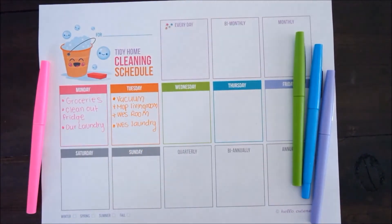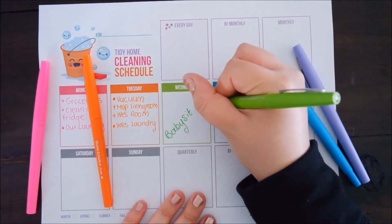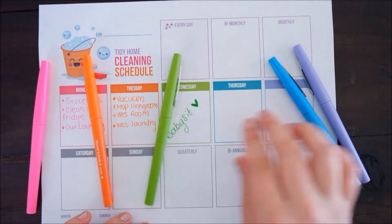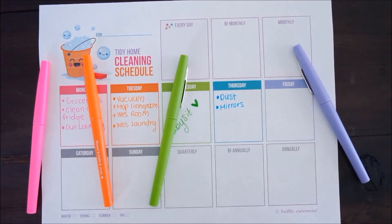On Wednesdays I don't do any cleaning — I spend the morning at my mom's house helping babysit my nephew, and I'd say that's enough work for one day! Thursdays are my lazy days; I just focus on dusting, doing the mirrors, and tidying up the coffee bar.